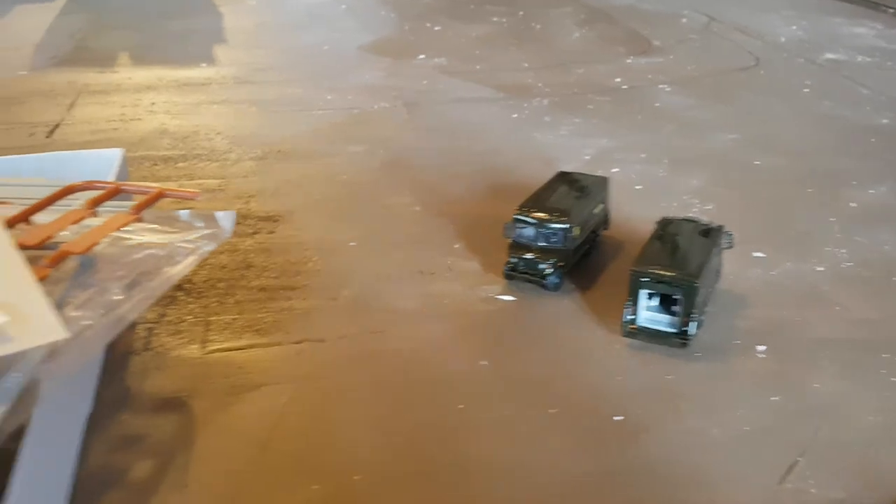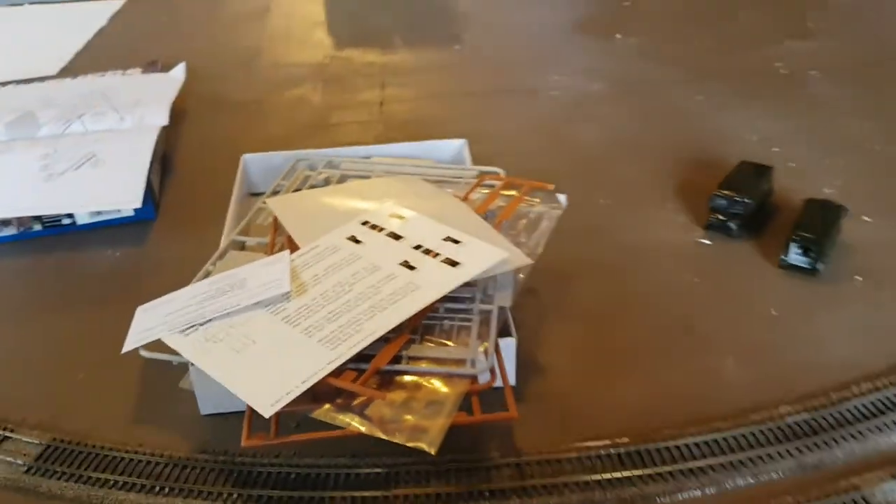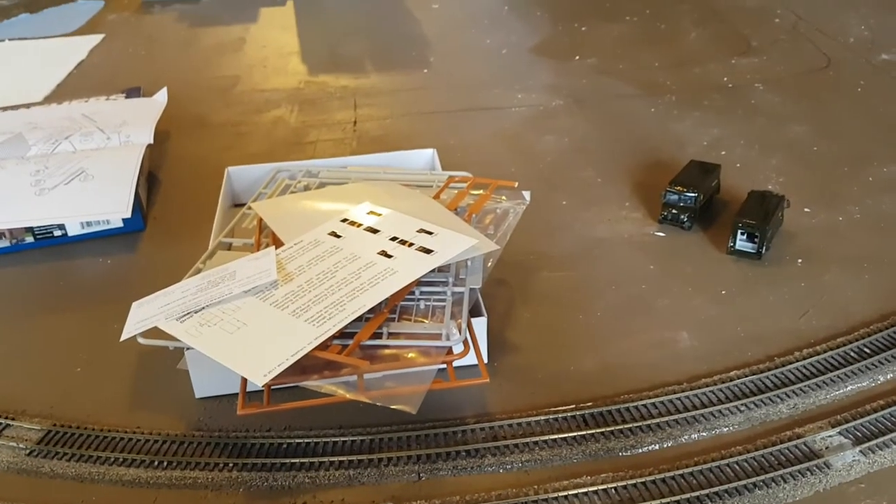I just wanted to jump on and show everybody our next build. Thanks for watching, take care, stay safe, and we'll catch you on the next one.